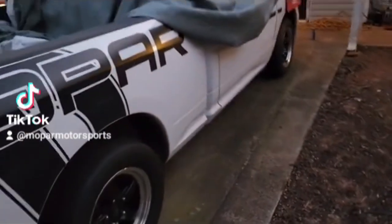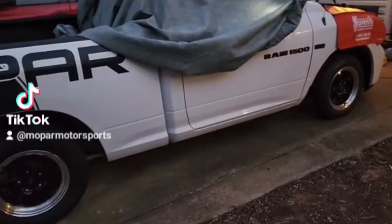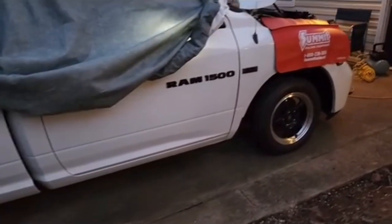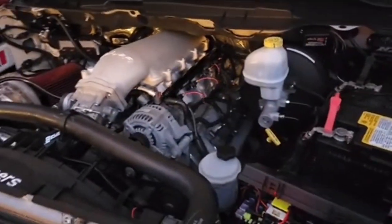Don't worry about the chop — you don't know shit about chop. What's up Mopar fam, I hope everybody out there is having a blessed day. It's Friday, I just got home, I'm trying to throw this video together to give everybody a heads up on all the cool stuff that we just changed.